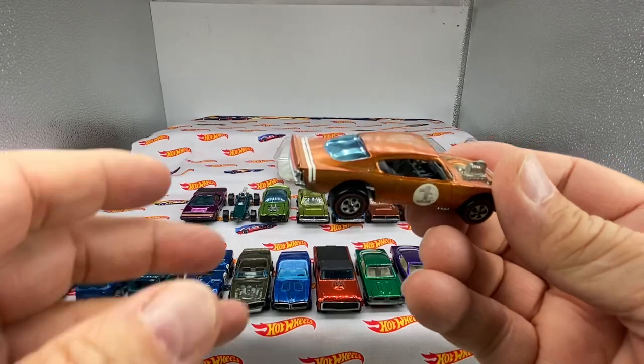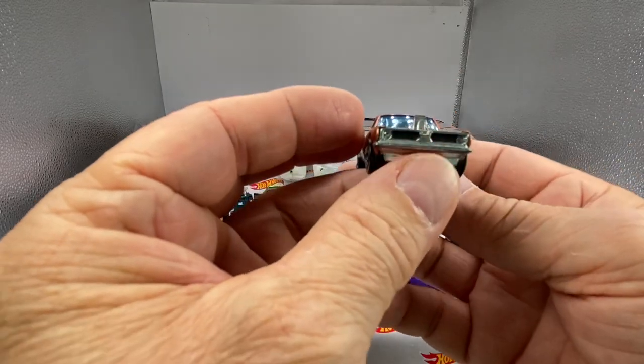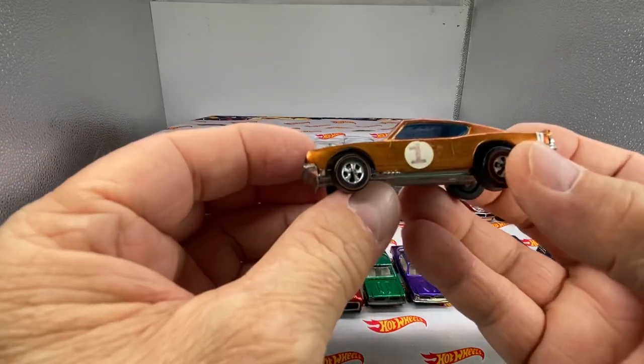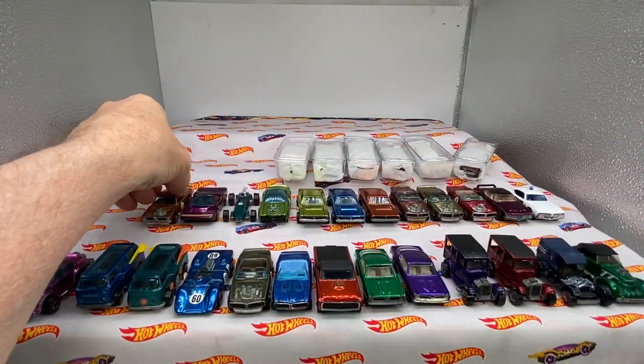Here is a King Cuda — toned orange, a little bit of wear on the top. This is a very popular and sought-after car. Little King Cuda action there. Original roundel, the stripe and roundel all original. That's a sweet little car right there.